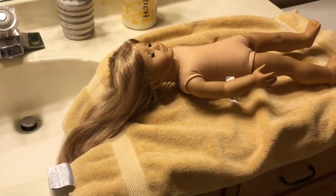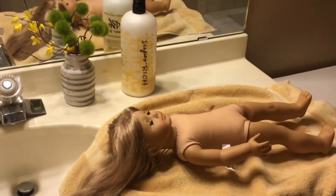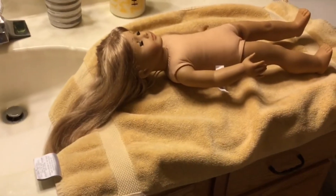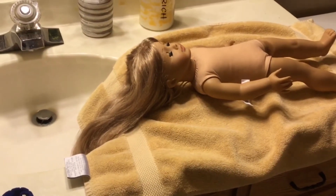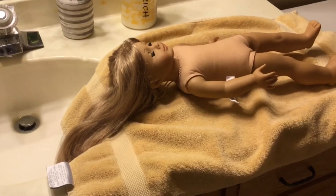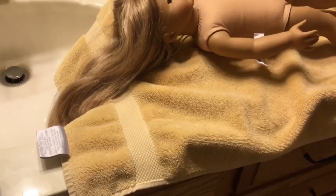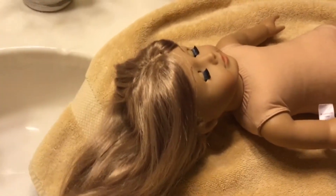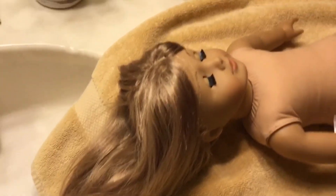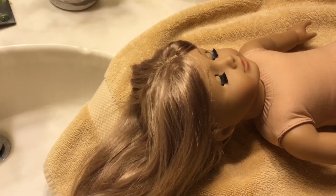I might do a second wash just to get it a little shinier and a little softer. Here's my setup — just my sink, shampoo and conditioner, and a towel to make sure her body, eyes, and cloth don't get wet, so only the hair gets wet. Remember never to get it too close to the top of her head because the wig is glued down and you don't want to loosen the glue with water.